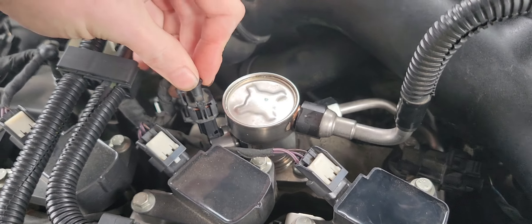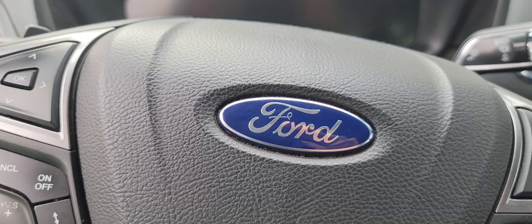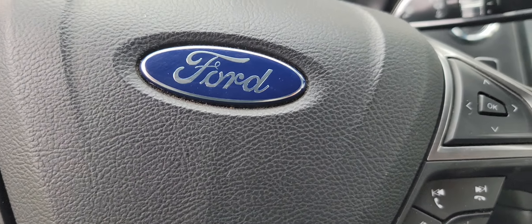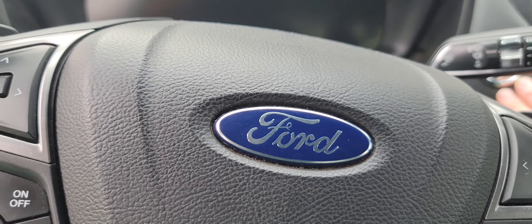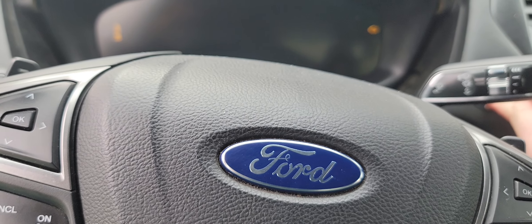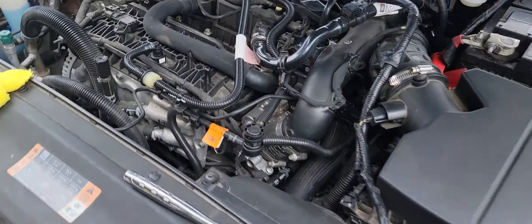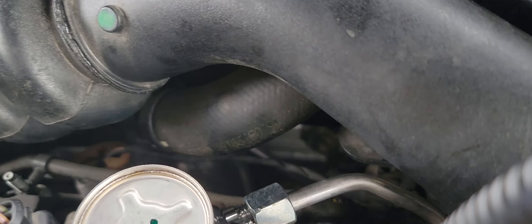Push the electrical connector in until you hear a click — it locks in place. Get your fuel line connector installed the same way until you hear a click. Go ahead and put your fuse back in. After the fuse is in, press the brake pedal — it charges up the fuel pressure. Then hit the start button; it'll crank for a bit then fire up because there's air in the system.